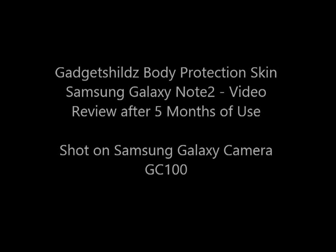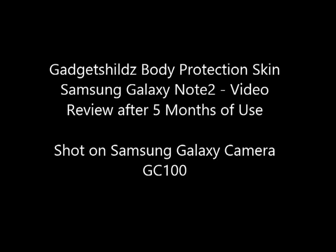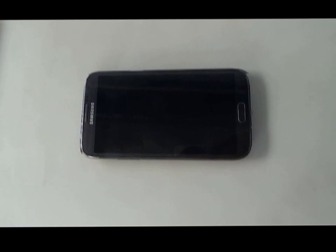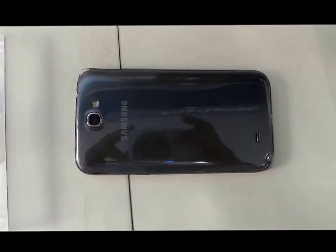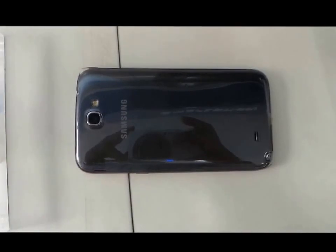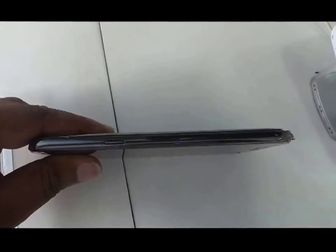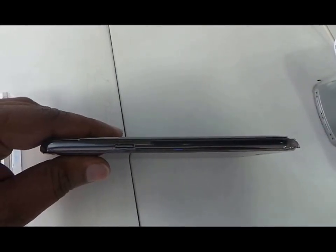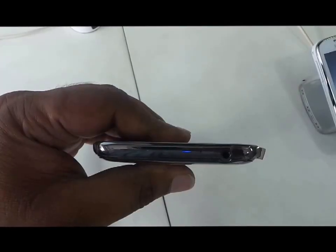I've got this Gadget Shields body protection skin on my Samsung Galaxy Note 2 for the previous five months, and the experience has been pretty good. There has been no scratching on the skin because of normal daily usage. I haven't tried scratching the skin with a knife or anything like that, but with daily usage there has been no scratching, and whatever parts the skin is on, they're absolutely protected.